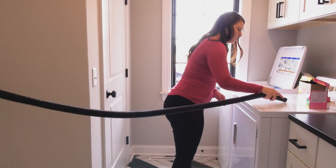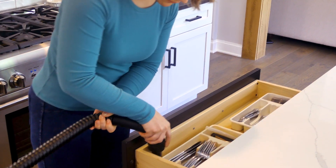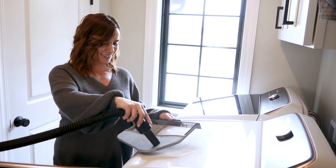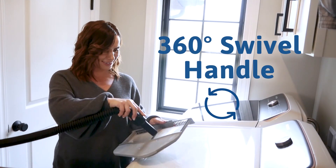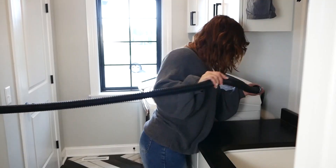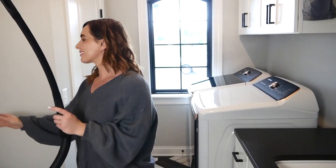Spot is great for laundry rooms, mud rooms, kitchens, pet areas, and more — any spot in your home where daily messes happen. Cleanups are quick and easy with the built-in, full-size swivel handle and automatic turn-off. Once you have it, you won't know what you did without it. So upgrade your central vacuum with Spot today.